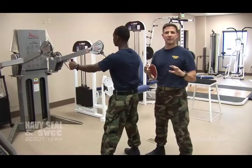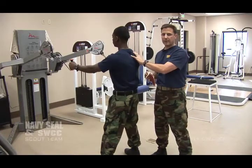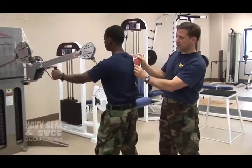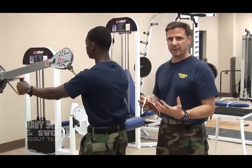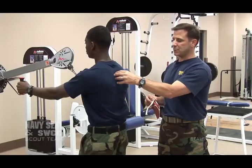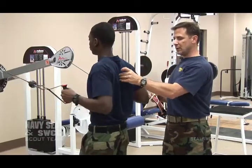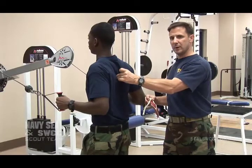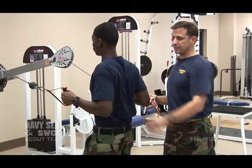Now we're leaving the rotator cuff exercises and moving into muscles that stabilize your shoulder blade, which is also very important. The first group is the rhomboid group — it really sits between your spine and your shoulder blades, and it's good at pulling that shoulder blade back and fighting the chest dominance that so many of the students have before they come here. It's a really nice row. Most guys are familiar with this, but make sure it's happening between your shoulder blades — a very nice pinching of those shoulder blades. Really focus on letting that shoulder blade come forward and then retracting it well between your shoulder blades.